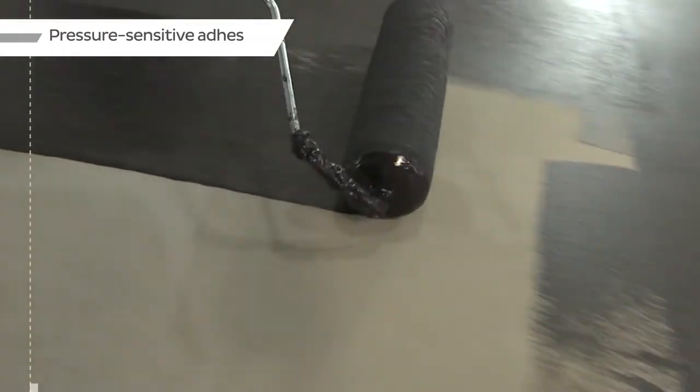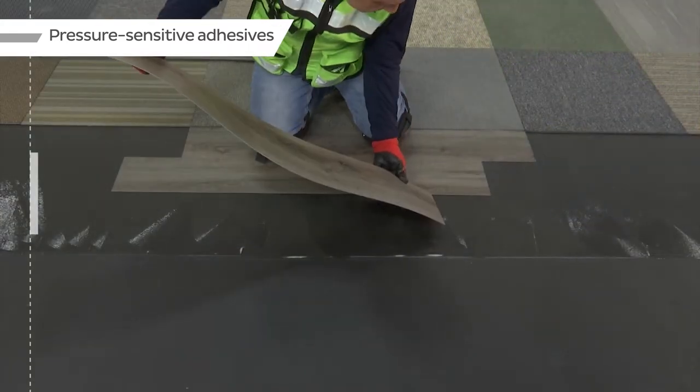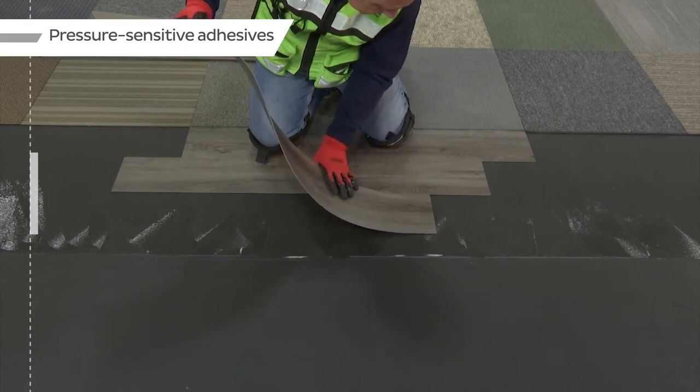If using pressure-sensitive adhesives, a cementitious layer on top of Bostik Roll Coat is not required, as long as the adhesive is allowed to flash off prior to the installation of the floor covering.